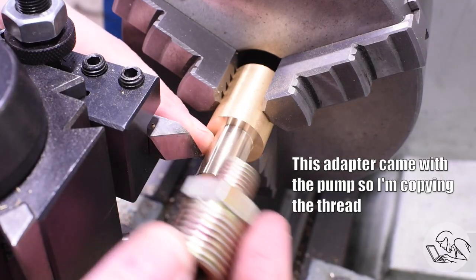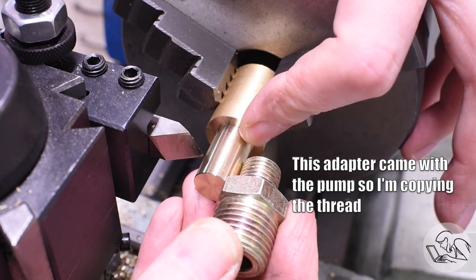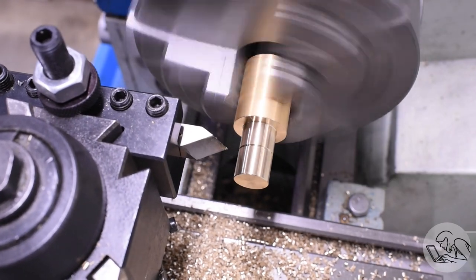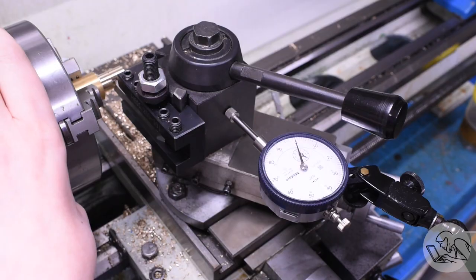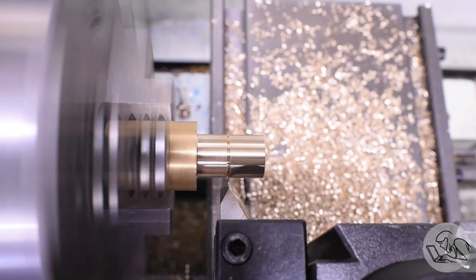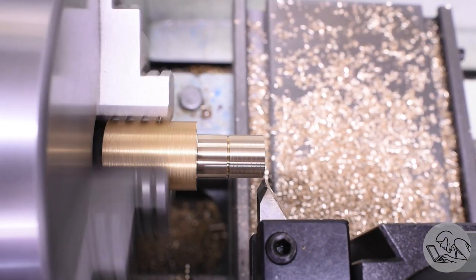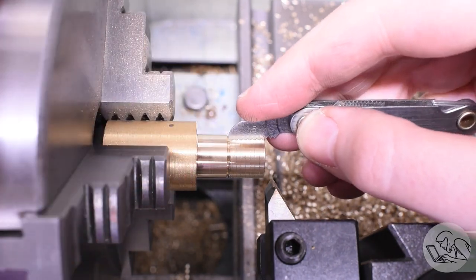I'll break that corner and mark where the threads need to be, leaving space at the top for a hex for a wrench, and start by putting a thread relief groove in. Now, M14 by 1.5 — I don't have a die that size, so if only there was some sort of machine that could cut any arbitrary thread. I'm going to single-point cut the thread. I was actually going to buy a die for this, but I priced out M14 by 1.5 dies and was suddenly very motivated to swap the change gears. My scratch pass looks good — I'm at 1.5 mm pitch and away we go.